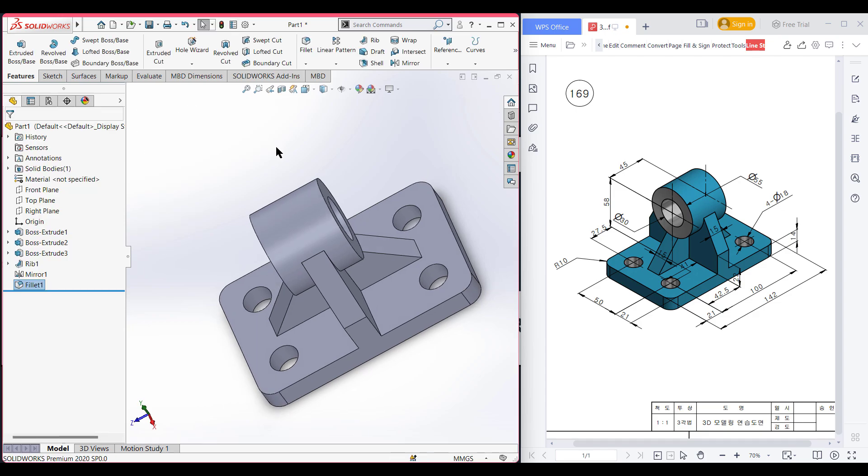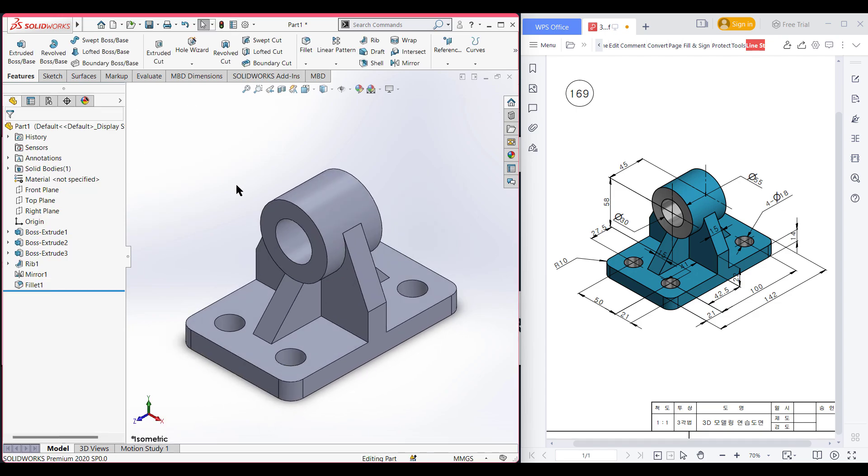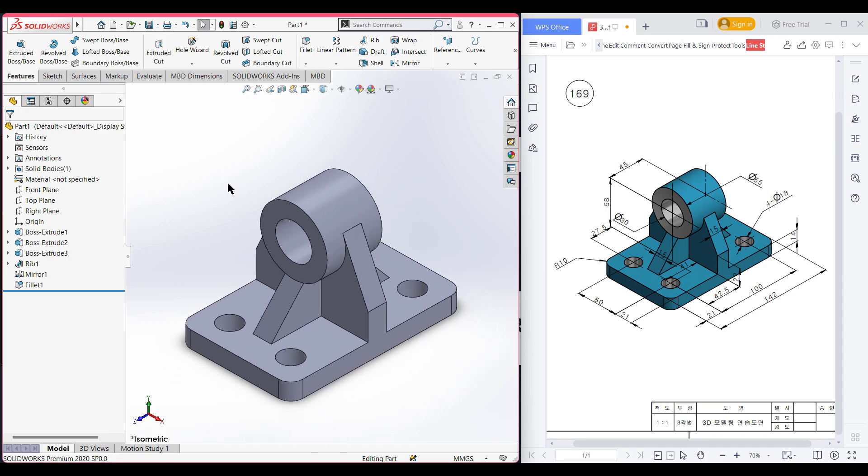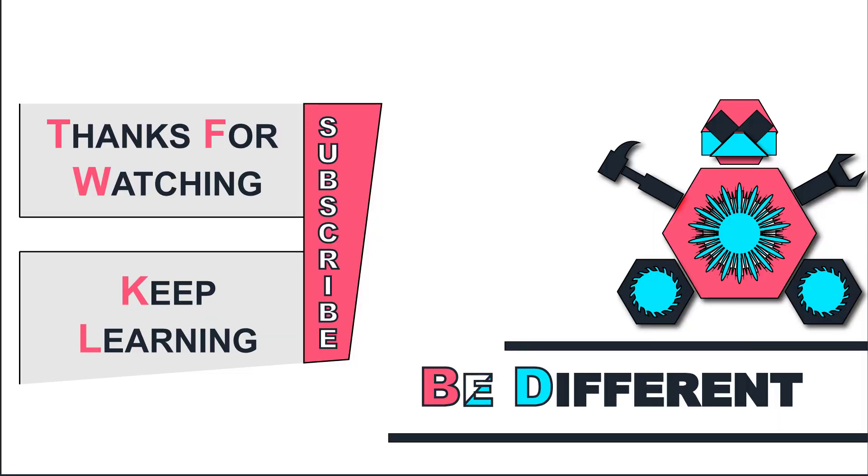Now go to isometric view for a better view. As you can see, we have completed our 3D sketch. Thank you for watching till the end. Thanks for watching and keep learning — be different tomorrow.